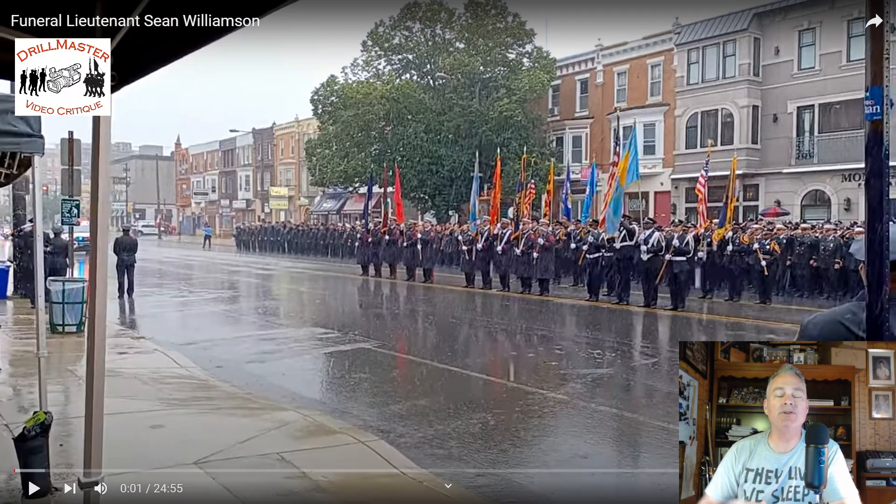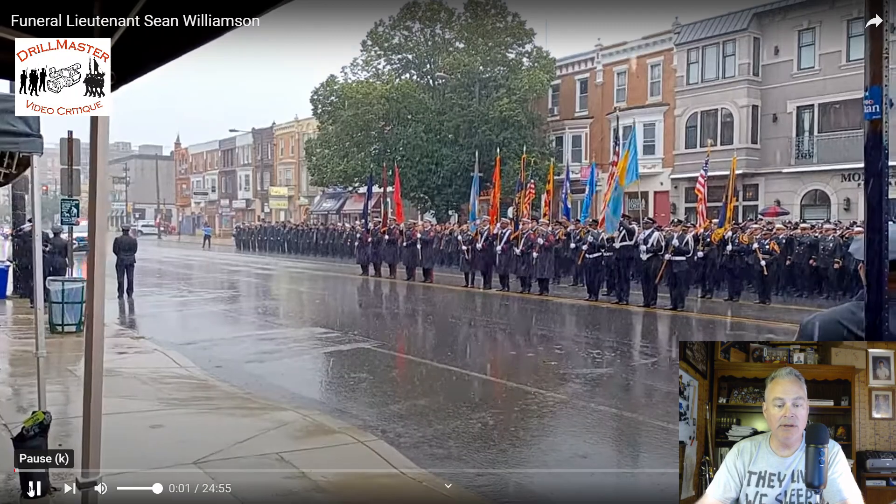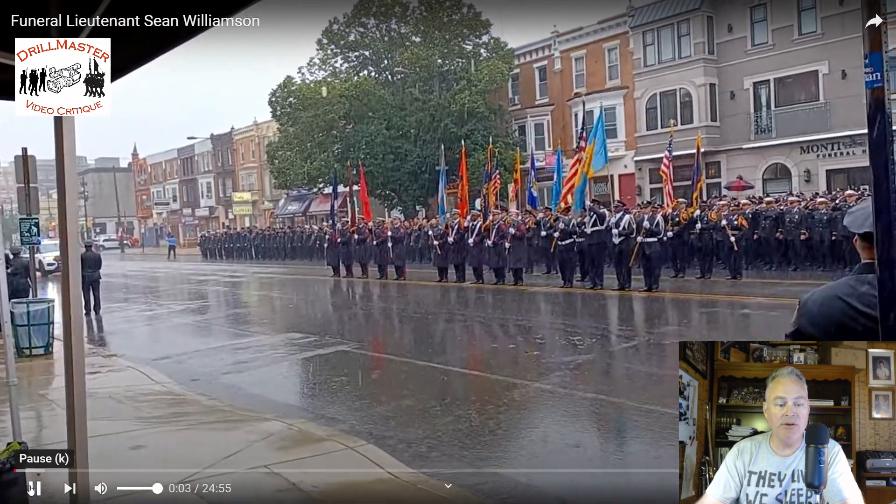Hi, John Marshall, the Drill Master. I have just a quick critique for Honor Guard members for this funeral that happened a little while ago. I'm sorry for your loss, everyone involved with Fire Lieutenant Sean Williamson. It's a shame. It really is quite tragic when a line of duty death happens.